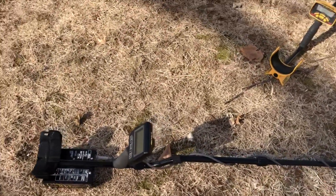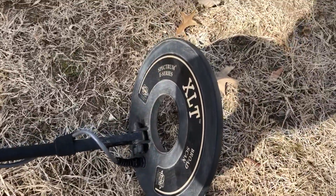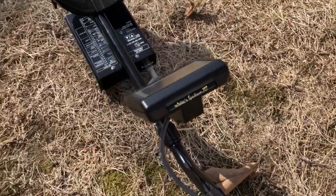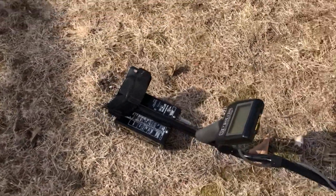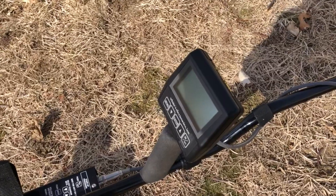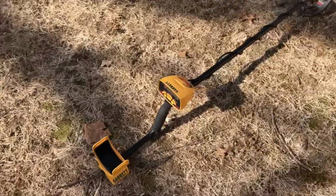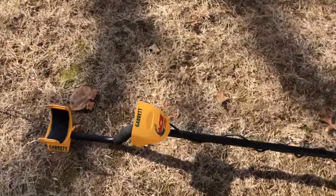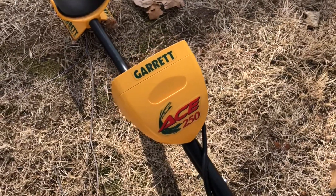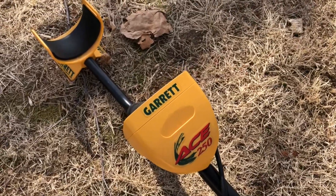Here are a couple of the detectors we're going to use. This is a Whites XLT Spectrum E Series — I've had this a while, it's a higher-tech machine. We're going to work with this one and show how it works and what it picks up, then compare it to the Garrett ACE 250. The Garrett won't give me numerical readings, but I'll show you how it works.